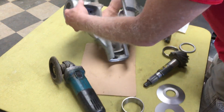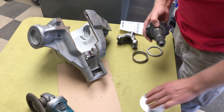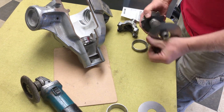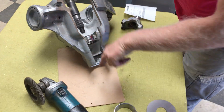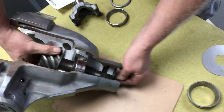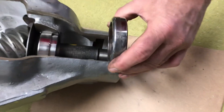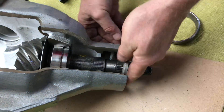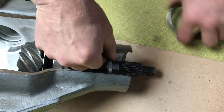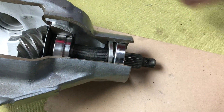Some people ask about an extra spacer — where does that go? Well, by the time you put your pinion in here, your pinion is now a quarter inch farther back. So when you go to put the back bearing in, it needs to be a quarter inch farther back too. That spacer is going to go right in here, and then the seal just makes it — it just clears.